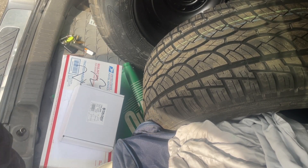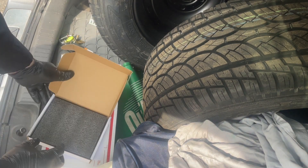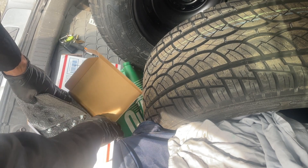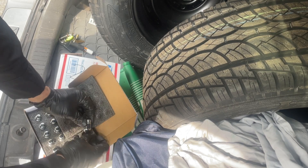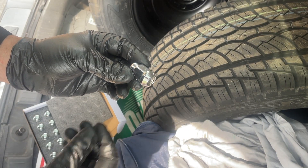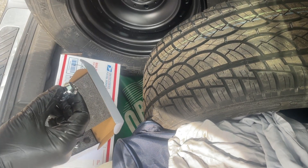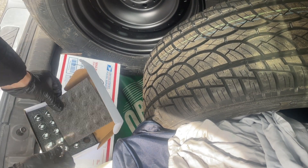Before I can get the wheels on, I got new lug nuts so they gotta look pretty. This is the acorn style - you can tell by the way this taper is gonna sit right inside. Can I get the wheel in there? I'll show you in a minute.